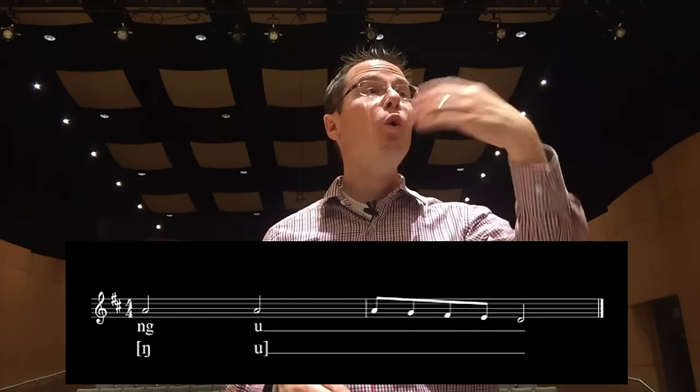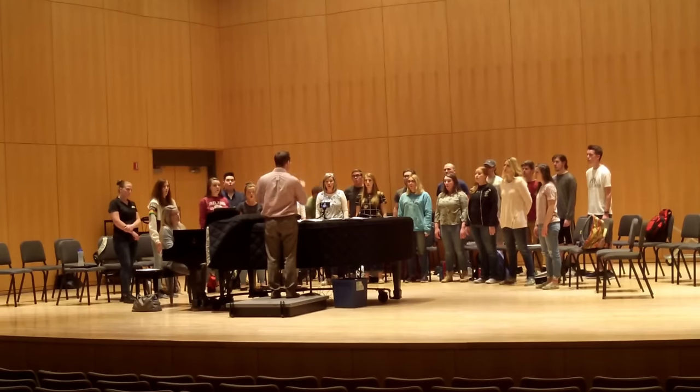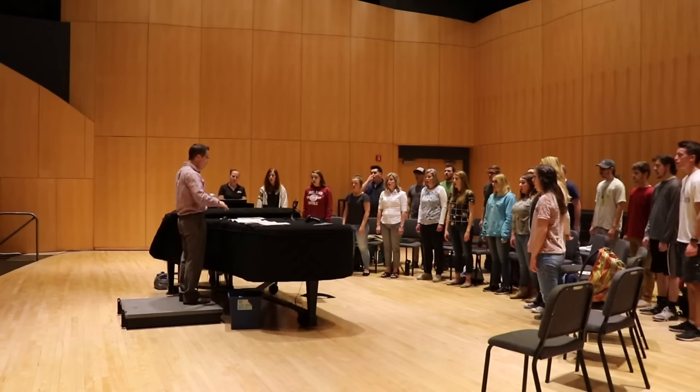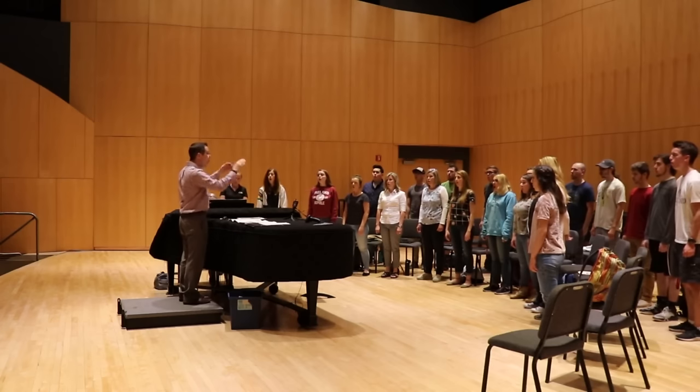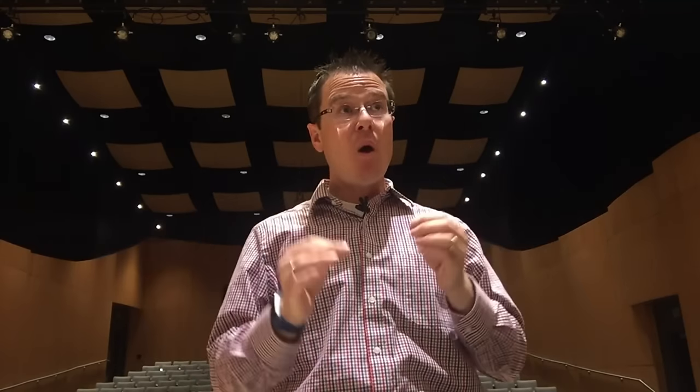This is starting at an A again, so D major. Okay, we're gonna go... 2nd... 3rd... 3rd... 5th... 5th... Remember to keep the OO darker, don't let the E creep in. Very nice.